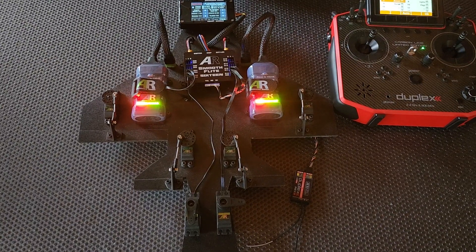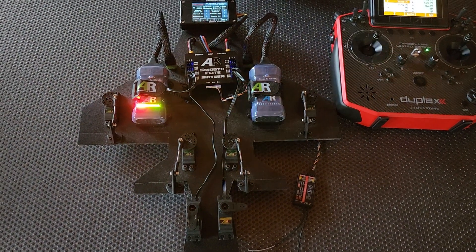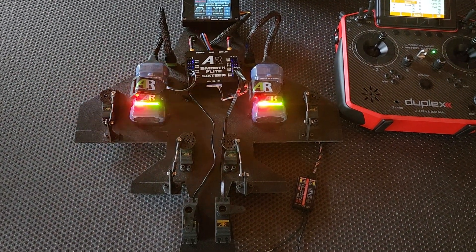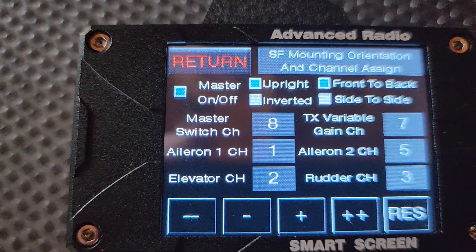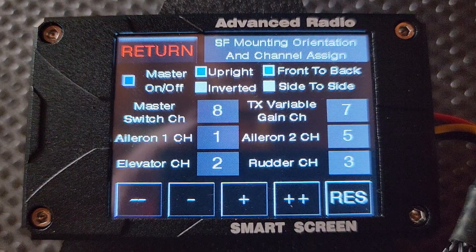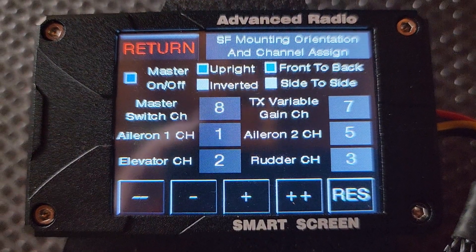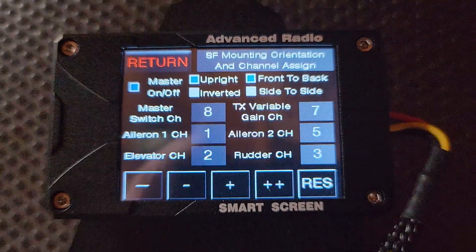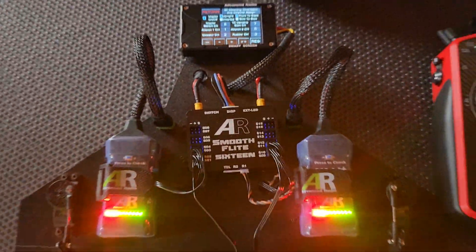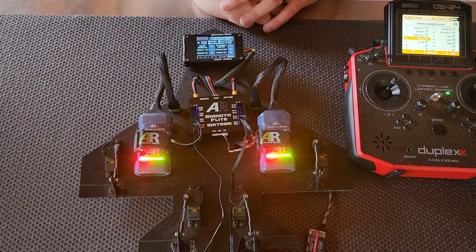It's a really easy and simple system to use. All you need is one control input and one either switch or dial. The reason we implemented this for the Smooth Flight is so that when you come into a high-alpha maneuver or a hover maneuver and you need a little bit of extra gain, you can dial that up just on your radio. It's that simple to set up. Stay tuned — we do have some more advanced feature videos coming soon.